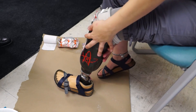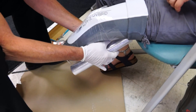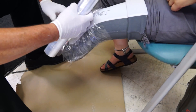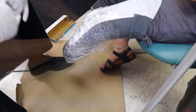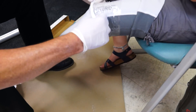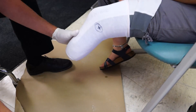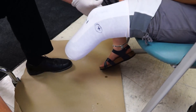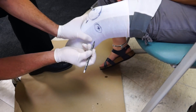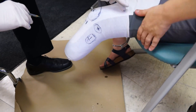To get your prosthetic check socket made, first you have to take off your original one. Then you have to have your prosthetist wrap your leg in cellophane. After that, he will put a sock on your leg, and the reason for that is because he's going to take a pencil and mark all of the bony prominences in your leg, such as your fibular head, your tibia, your patella tendon, and all of your bones, and any spots that he needs to relieve pressure on.